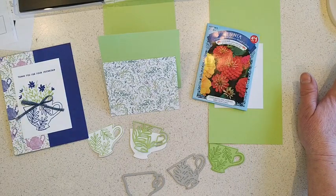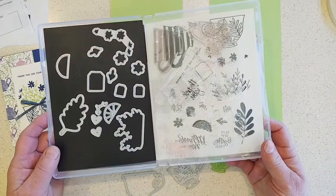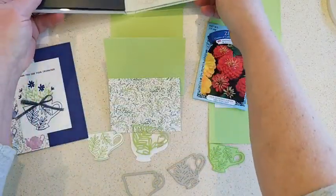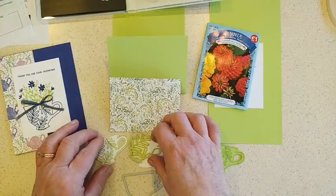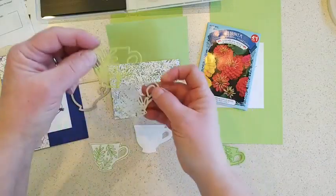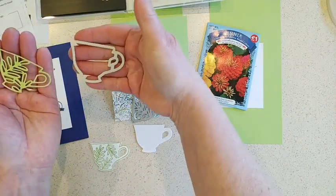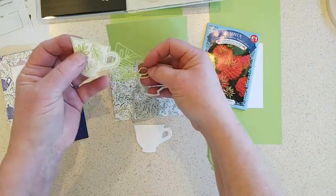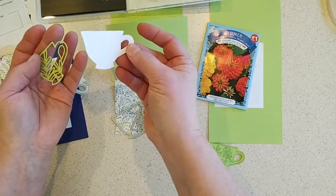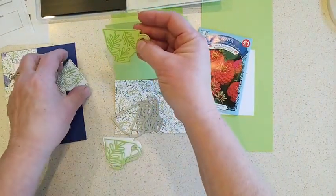We'll try to get a seed packet card started here. I just wanted to mention that the teacup dies are in low inventory — it's been very popular, and there's always one or two suites where the dies sell out before another batch comes in. So if tea boutique was on your list, grab those quickly. There are two teacup dies: one cuts out the outline of a teacup with leaves, and one cuts out the entire outline so you can do something like this on white cardstock, or like this one I cut out of the new parakeet party, then layered with a white outline cut.